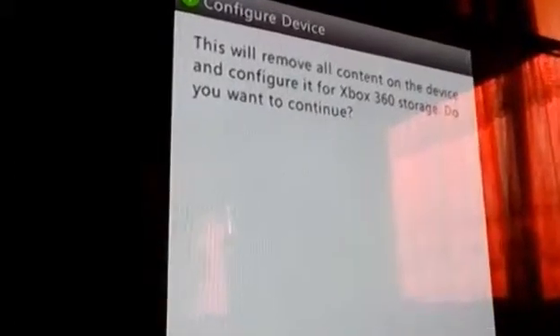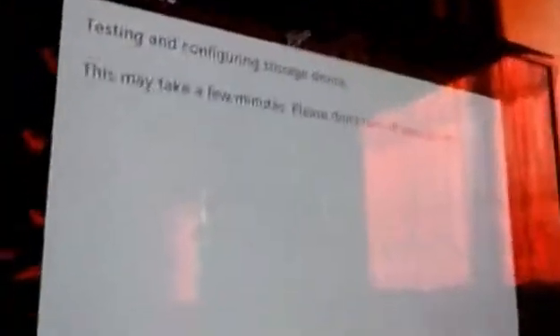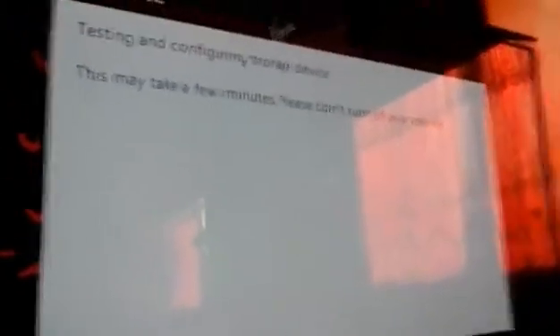It will say: 'This will remove all content on this device and configure it for an Xbox 360 storage.' Click Yes, I want to continue. You might want to wait a few minutes — it should not take that long.